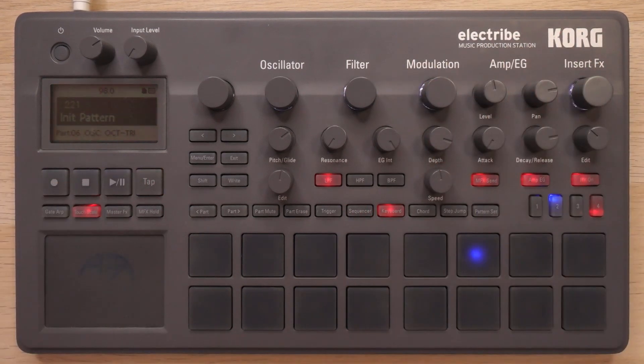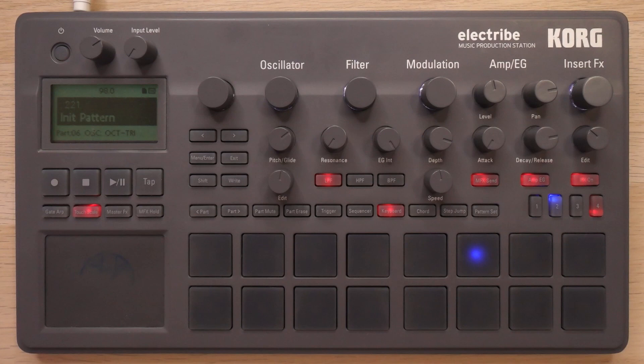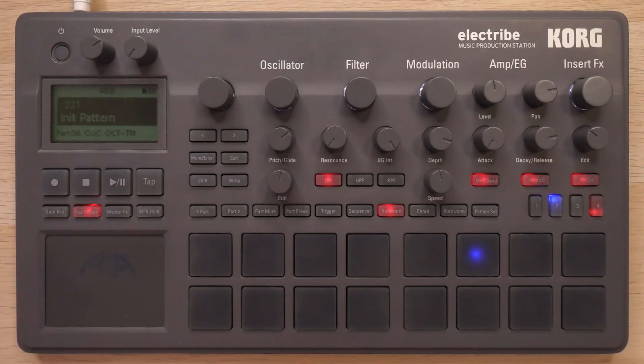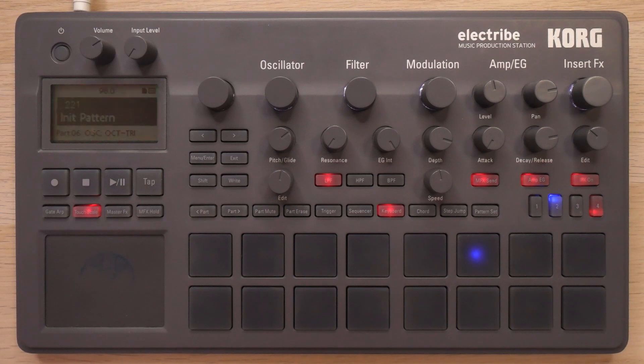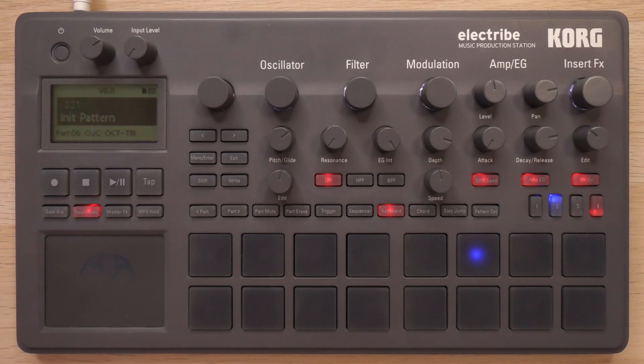I'll go ahead and export all these tracks and bring them into my DAW, do some EQ, sidechain compression, and probably add a good bit of reverb — and you can hear the final result of that right now. Alright, that is it for today. Thank you so much for watching. If you'd like to check out the Korg Electribe for yourself, you can click or tap the link in the description. And if you'd like to see another video where I've made beats from scratch with the Korg Electribe, you can click or tap up over here. Thank you so much for watching and I'll be back with a new video in a little bit.